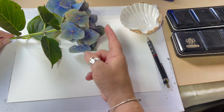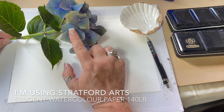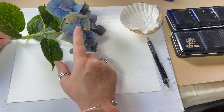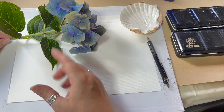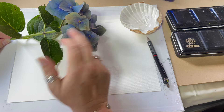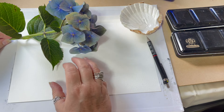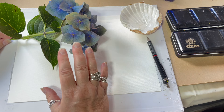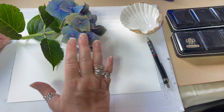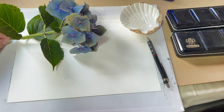Welcome back everybody. Today I thought we would go through color mixing. I often get asked how I match colors regardless of the object, and I've chosen a hydrangea that's going past its best. Its colors are changing a lot. Learners particularly find it really difficult to choose their base colors and how to get something that's very close to imitate what they're painting.